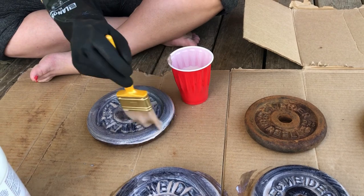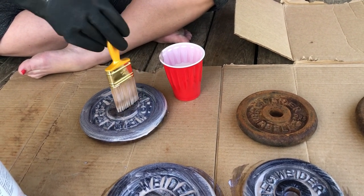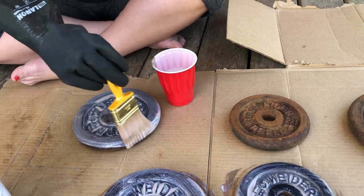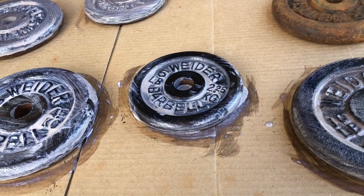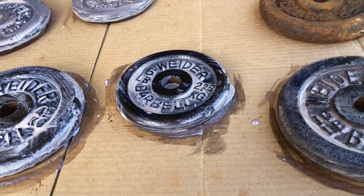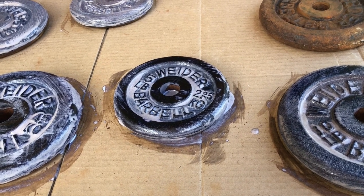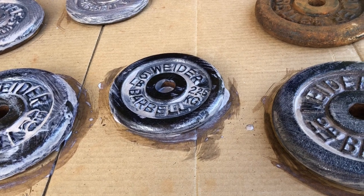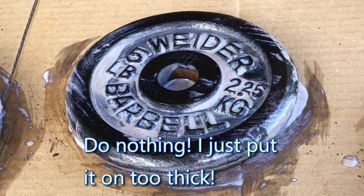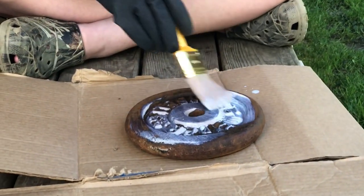She does not want to be shown on camera so you get to see a gloved hand, but I assure you that's my woman. We've noticed that this smaller weight has turned black on the surface where it pooled — it appears to be working like we hoped it would.